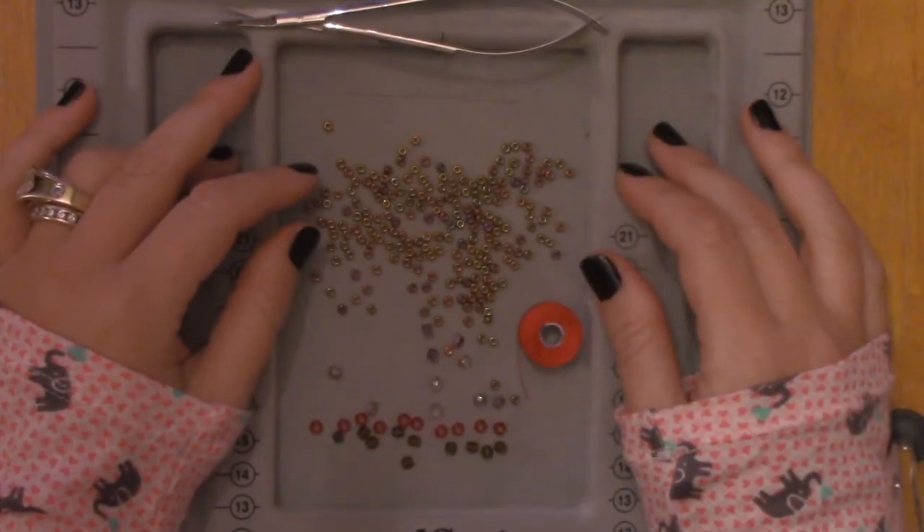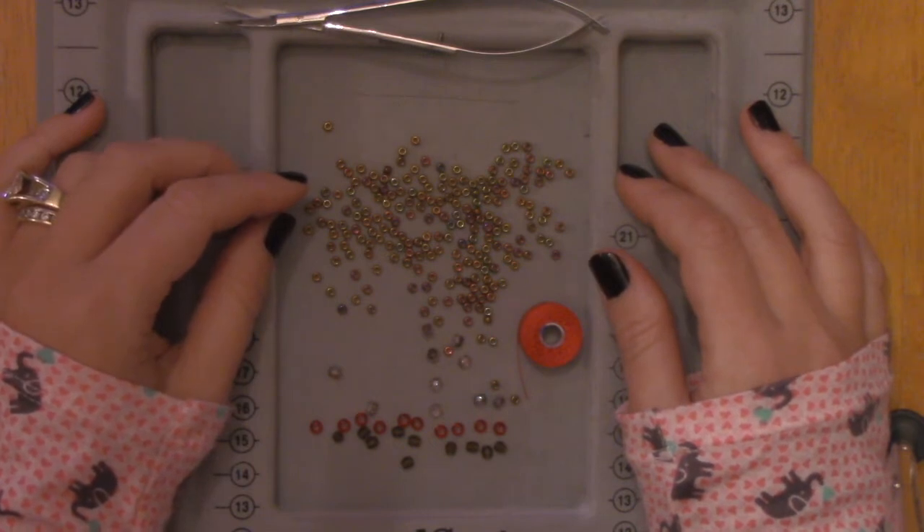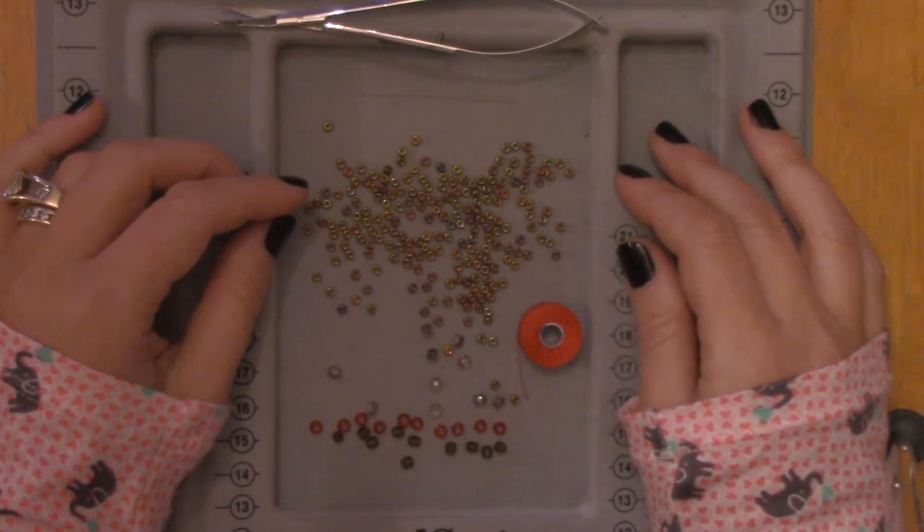Hello, welcome back and happy Sunday if you're watching this on a Sunday. This week I was working on some beaded bead wheels for a quilt that I'm making, and I thought it might be kind of fun to show you how to make a really simple beaded bead wheel. If you're new to beading, this is a really great intro.